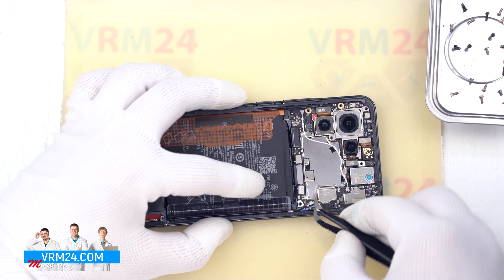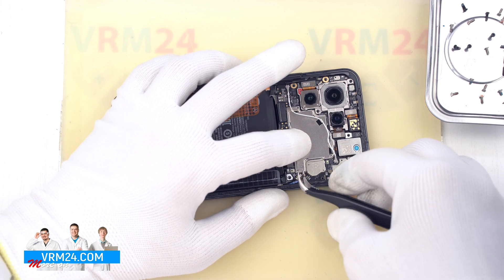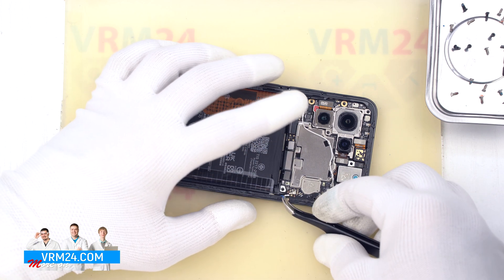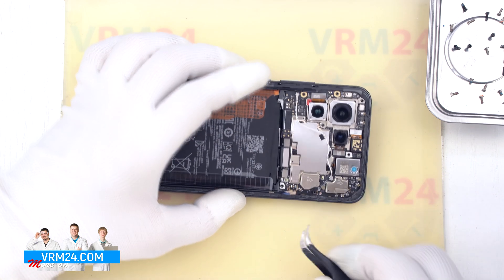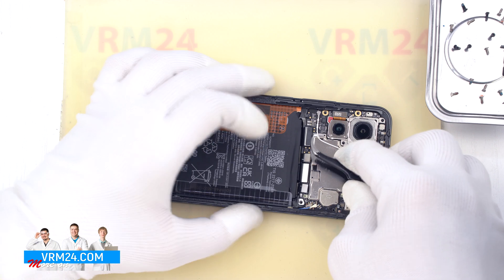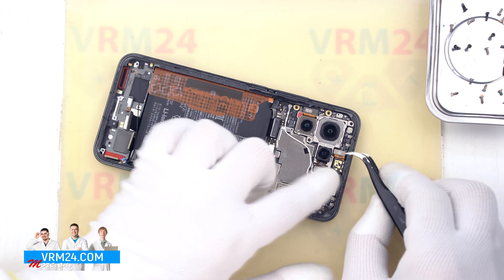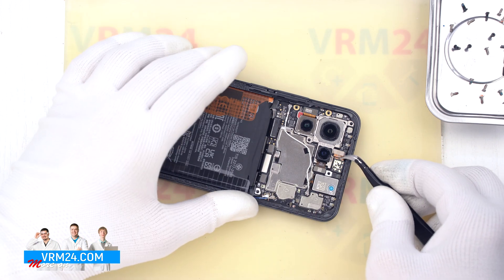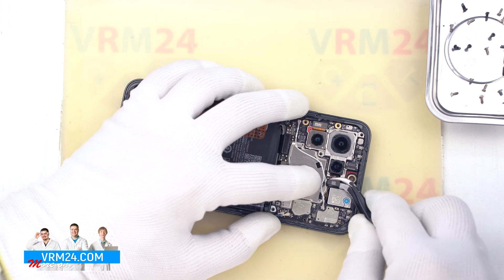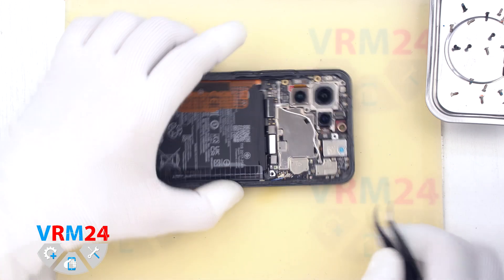Then we move on to disconnecting the connectors on the motherboard. We disconnect the coaxial cable connector and release the cable itself from the clips fixing it. We release the second coaxial cable, disconnect the interboard cable connector, and disconnect the connector of the second interboard cable. We can also detach the front camera, carefully holding it so that it doesn't fly out. We can disconnect the connectors of the two rear cameras, and we will remove the rear camera assembly later.